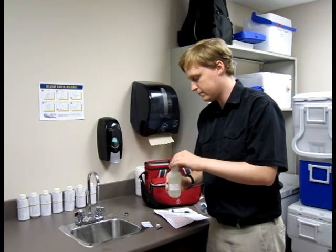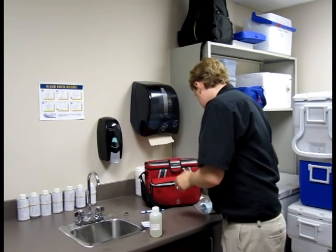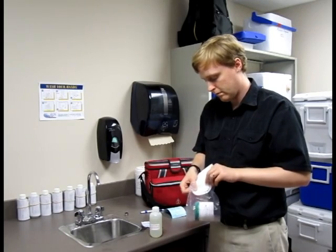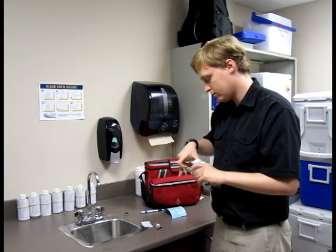Package the paperwork and the bottle together. Place the sample in an insulated cooler with an ice pack until it reaches the lab.